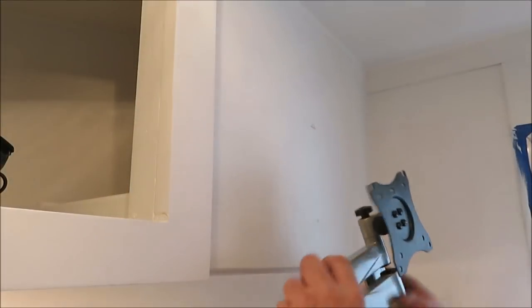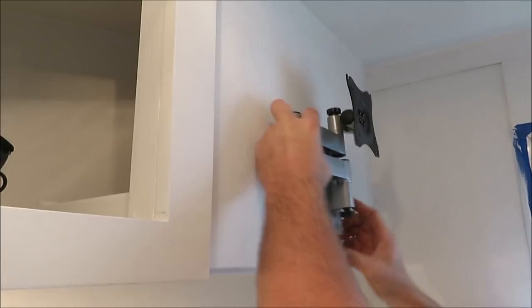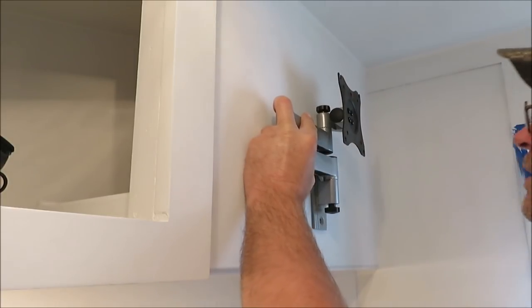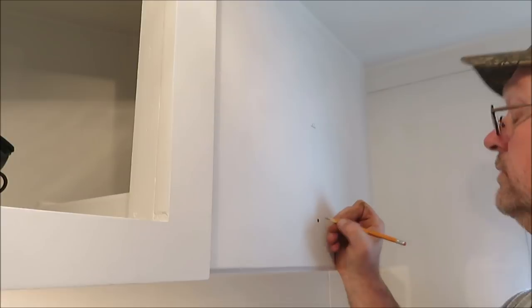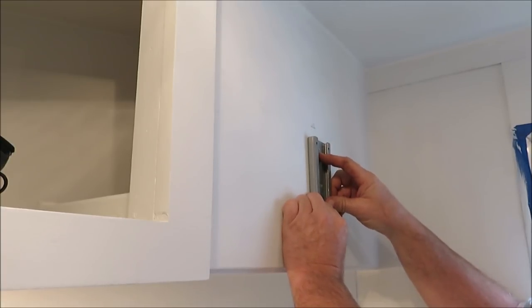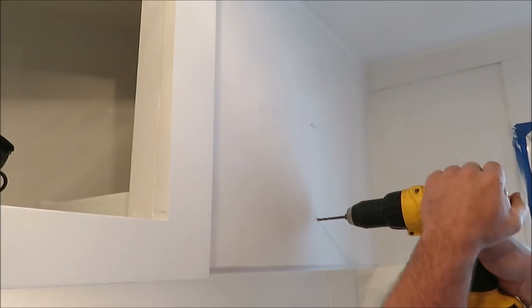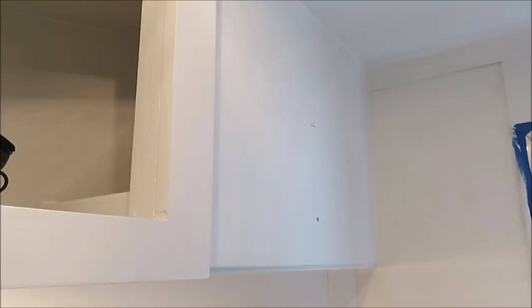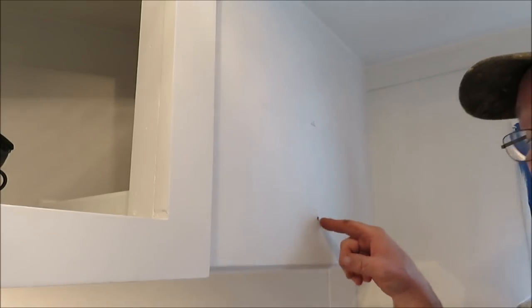I've marked the center of this board - right there's the center and that's where I want my TV to be. I lined it up right with the center and marked one hole right here on the bottom. I'm going to go ahead and drill this hole, then we'll put this bracket up on there and drill our other hole and put our other bolt in there. Don't forget when I was building this I put two two-by-fours inside there, so we got solid two-by-fours - this is going through two-by-four, it's going to be pretty sturdy.